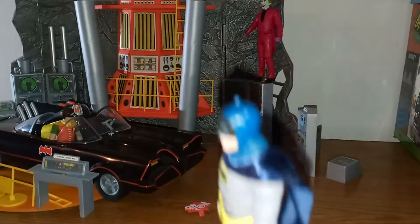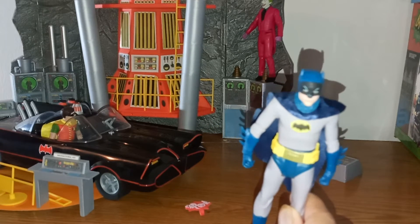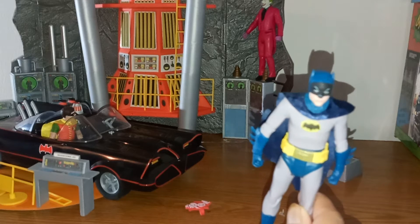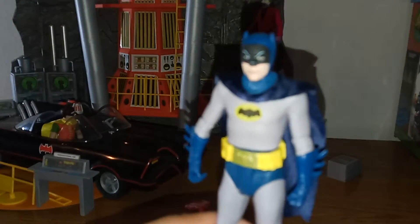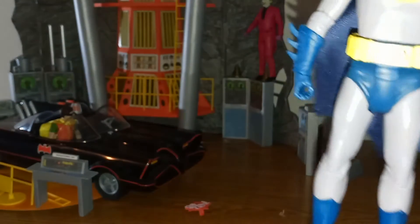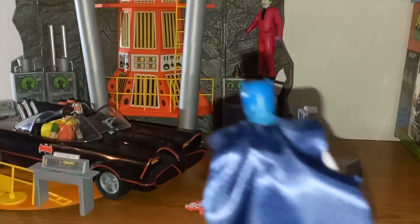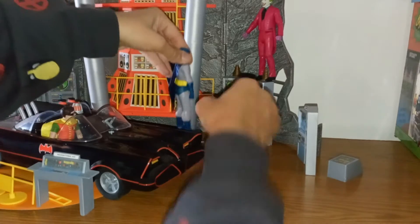Look at that — it's made out of some kind of cloth material. Here he is: Batman, the original Batman, how he looked in the 60s, with his utility belt. Kind of wonky but cool — that's the original gold, yellow, and blue costume. That's pretty cool. We're going to stand him over here near the Batmobile as he's about to have a confrontation with the Joker.